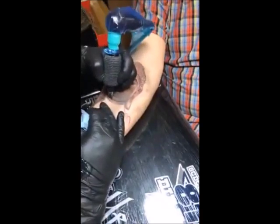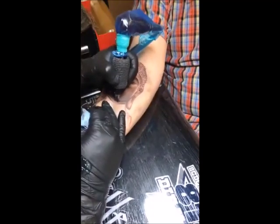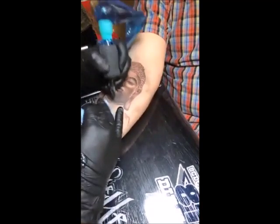I just happen to have a background in education and teaching. So there you go - that's why Tattoo University works.